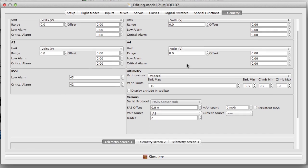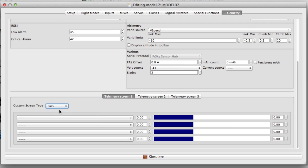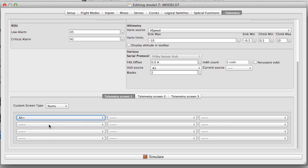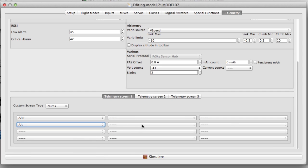To set up the telemetry screens on the Taranis, scroll down to the telemetry screens. Choose numbers or bars — numbers are better I think. Then choose which values you want to display on the screen. For this one I'm choosing the maximum altitude reached, which is alt plus, the current altitude, and the flight timer on the other side of the screen.